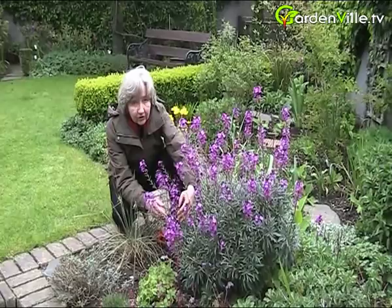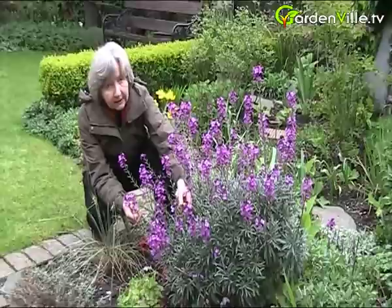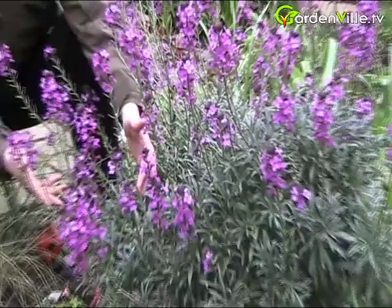Hello and welcome to Gardenville.tv. I'm here today without Catherine and we're looking at this Erysimum Bold Mauve. Now an Erysimum is a form really of perennial wallflower.